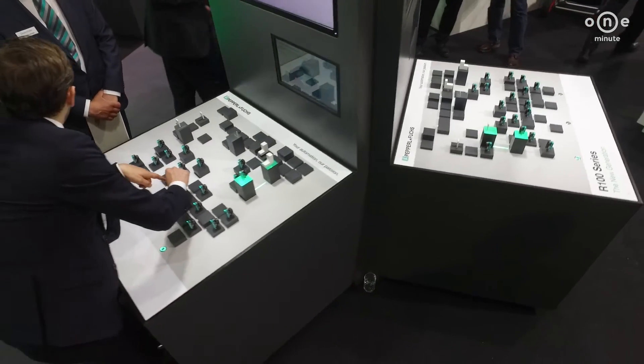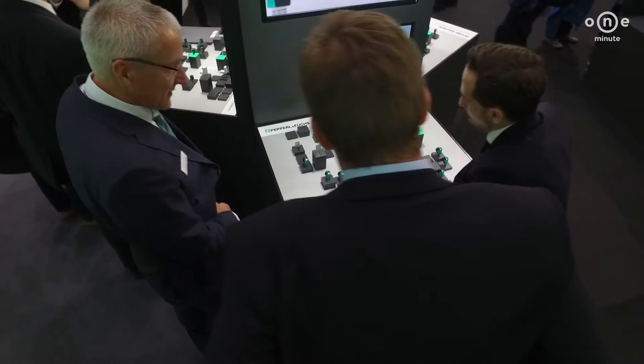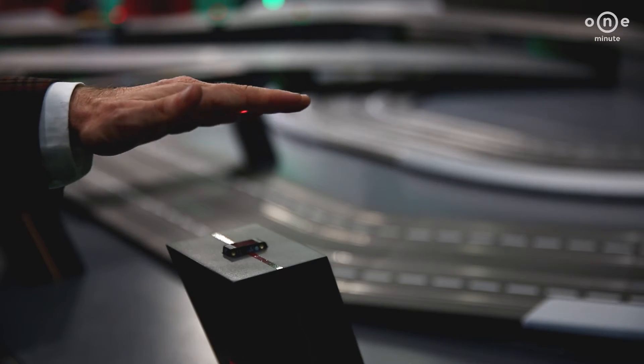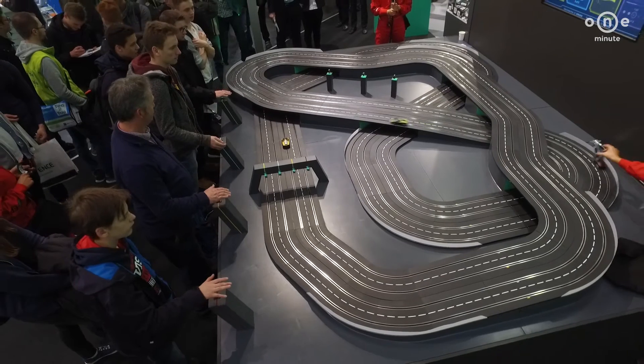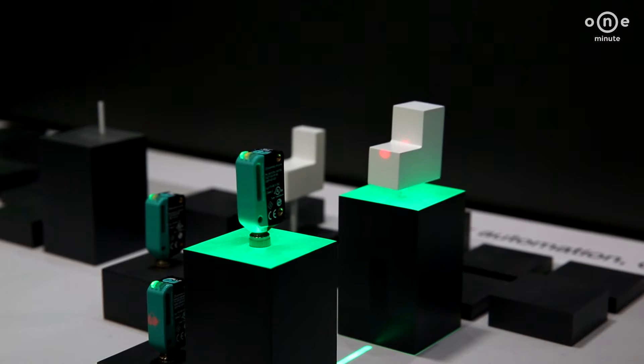The R100, R101, and R103 series from Pepperl+Fuchs are universal photoelectric standard series. They are an ideal solution for various detection and measurement tasks relevant to technicians as well as purchasers in the machine engineering field. These sensors are outfitted with IO-Link as a standard to enable gapless communication across a manufacturing process.